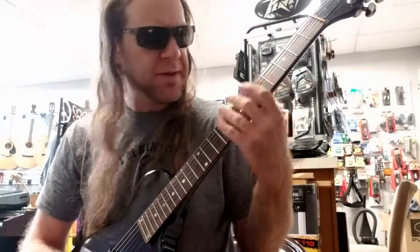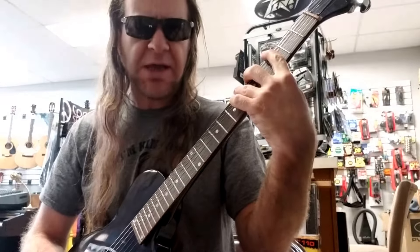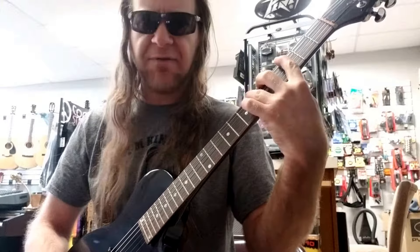Now let's get into the business here. We're going to play the same thing on the E string we played before — we're going to play G, A, and B flat: frets 3, 5, and 6.